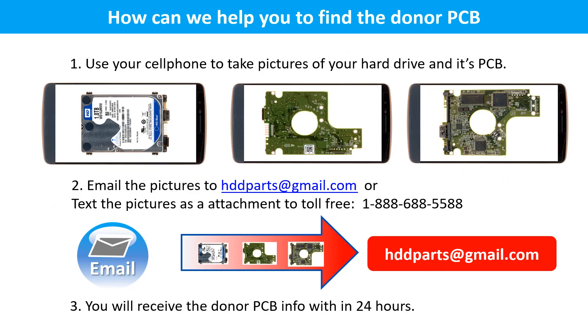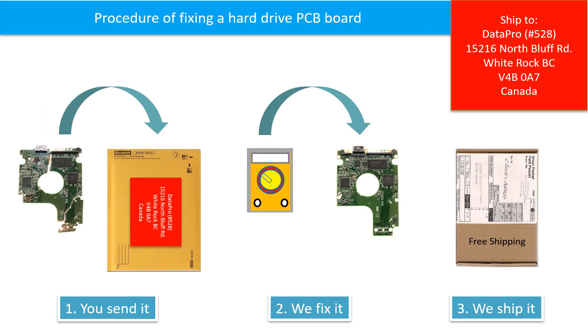This picture shows how we can help you find the donor PCB board for your hard drive. Use your cell phone to take pictures of your hard drive and its PCB board, then email the pictures to hdd-parts@gmail.com. You will receive the donor PCB board information within 24 hours. This picture illustrates the procedure of fixing a hard drive PCB board: first, the client sends in their PCB board; we fix the PCB board; then we ship the PCB board back to the client.